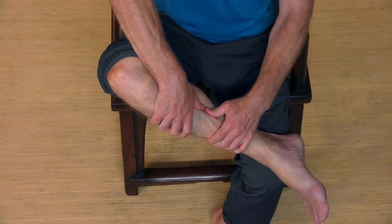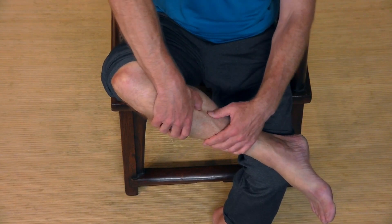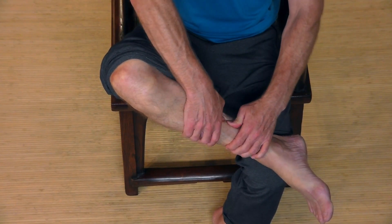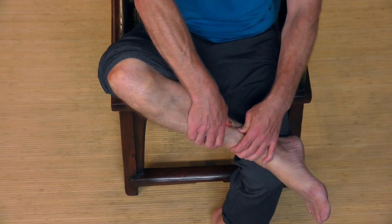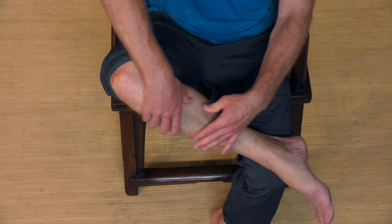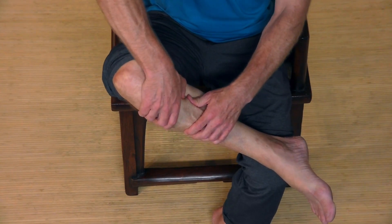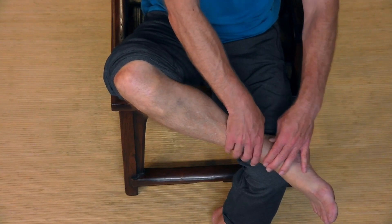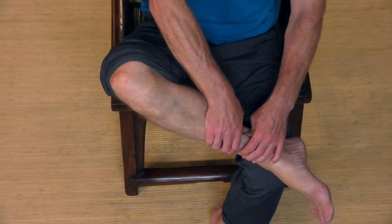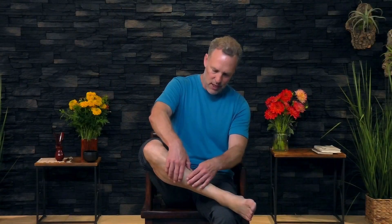All right, let's do the other side. Stick the other leg in your lap and place both thumbs right on the inside portion of the shin where the muscle and the bone intersect. I'm just making space in that trough between the bone and the muscle and opening up a flow of energy. You might notice that there are some tender spots — just go up and down with the thumbs, making space right in that area.